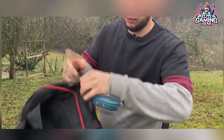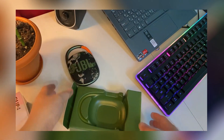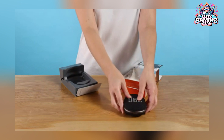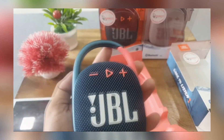Much like the JBL Xtreme 3, rubberized ribs line the backside and prevent it from sliding about when you lay it flat on a table. The company's logo occupies the bulk of the front panel, and its only purpose is to inform passersby that you purchased a JBL speaker.